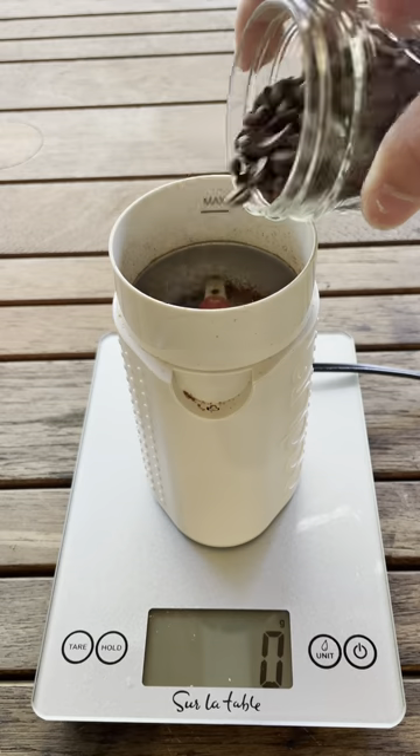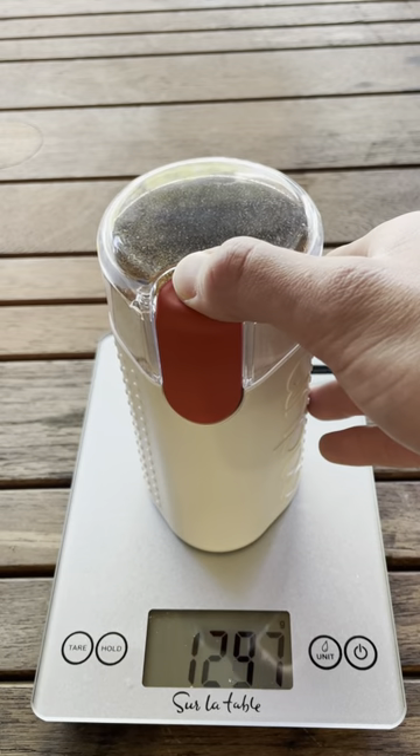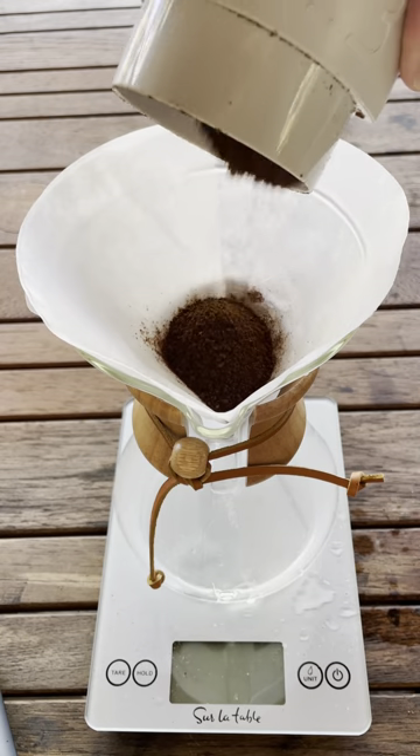So I had to settle for a popcorn popper. One eternity later, we're making two cups of coffee in the pour over. We first need to start with around 33 grams of ground coffee and then pour in about 500 grams